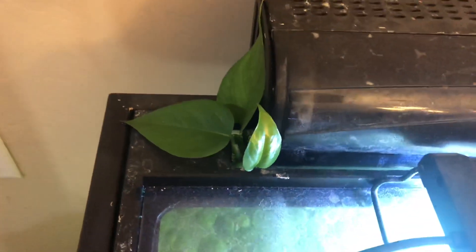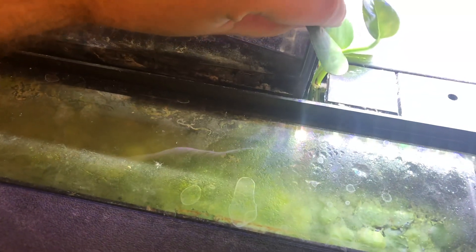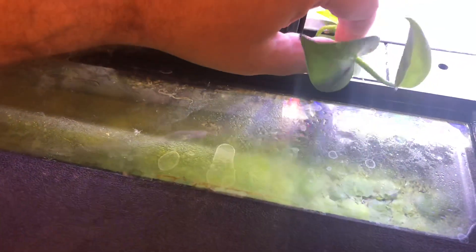There's quite a bit of duckweed and frogbit — this stuff is growing like crazy, but it's not really taking out all those nitrates like I want it to. What I did was take some pothos clippings from my 75-gallon and added them on top of the fixture, tucked in that spot between the filter. The roots are starting to grow now, so I'm just going to tuck that back in — those roots need to be submerged in the water.